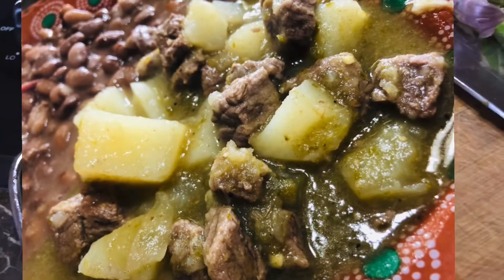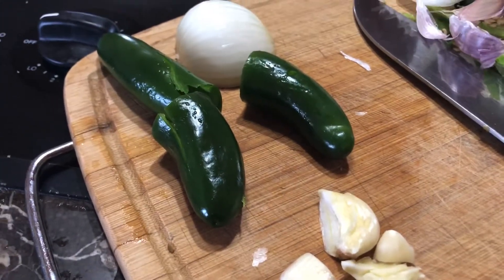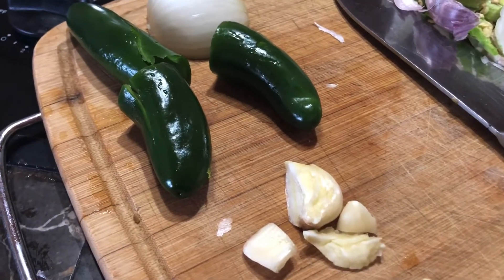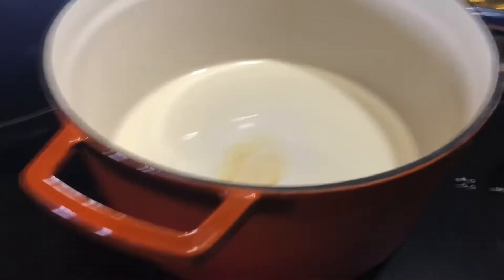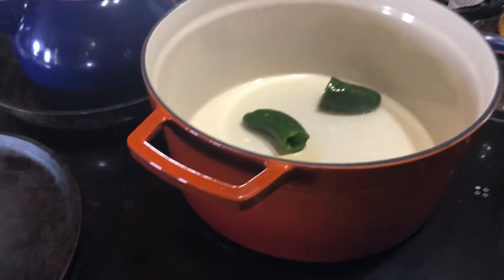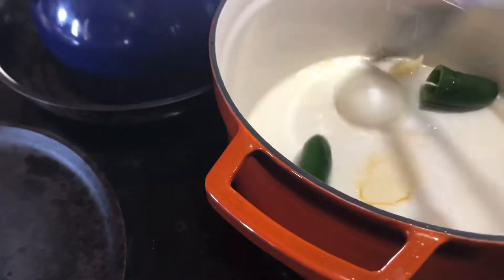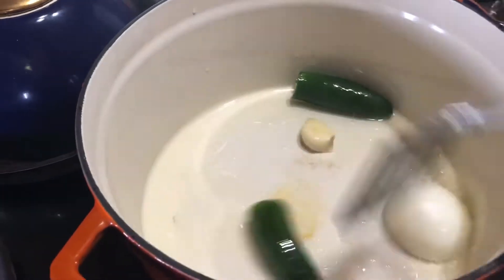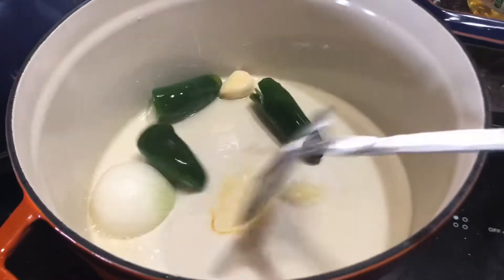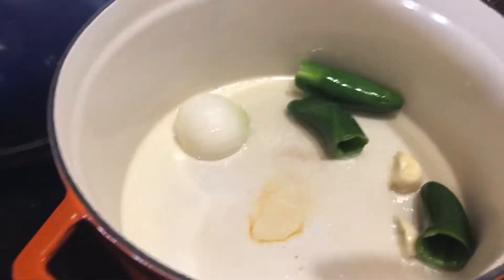Hi everyone, I'm gonna be making some chile verde today with beef. I'm basically preparing it right now to start boiling the meat. What I'm gonna do is to my pan right here, I have some oil in it — I'm gonna go ahead and add my jalapeño, and it is hot guys, and a clove of garlic. I'm just gonna sauté it for a little bit and let that get pretty well sautéed before I add my meat.